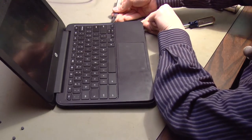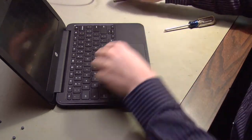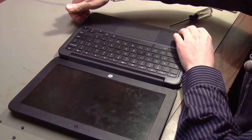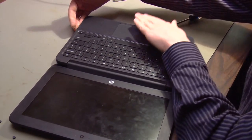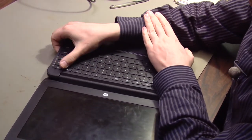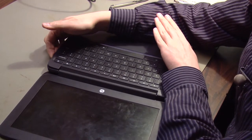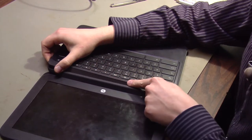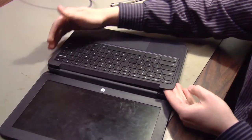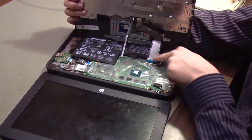A little pressure on the front of the keyboard is fine, but no more than that. Once we have these clips released, I can get my hands underneath one side of the keyboard and put some pressure on the front with this hand and my wrist. I'm putting a fair amount of force on this keyboard now, but I'm trying to pry up the back part. So that's loose — and now I will hinge the keyboard forward to reveal the ribbon cables.